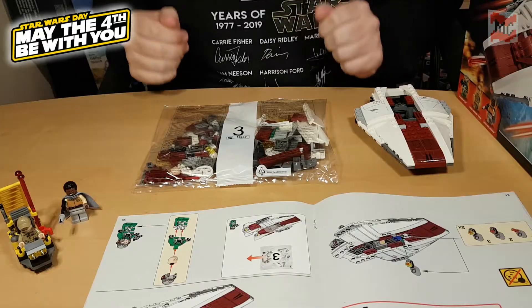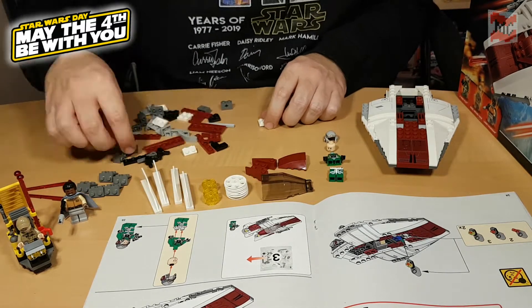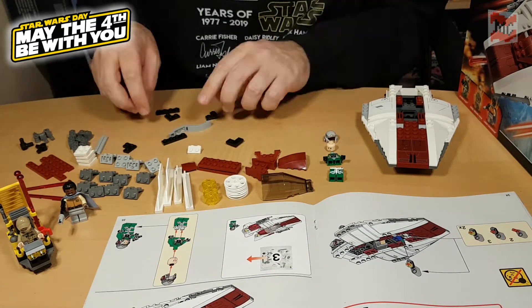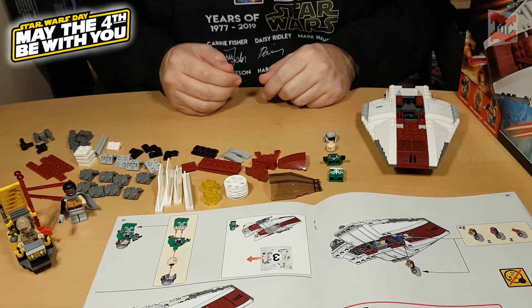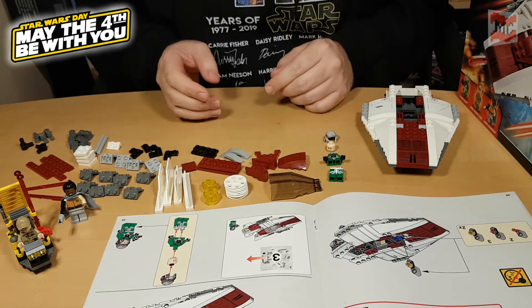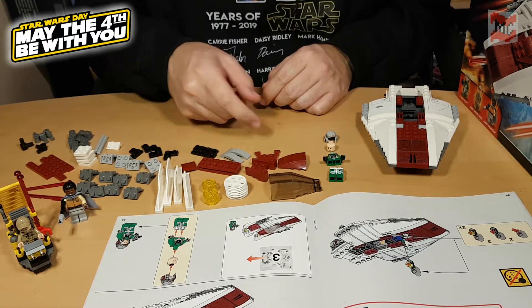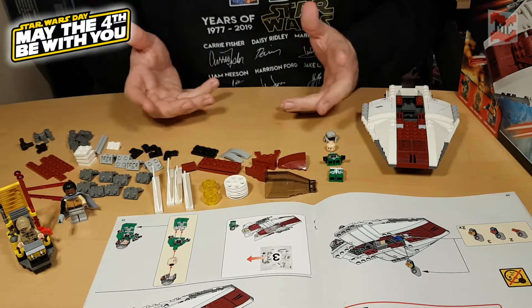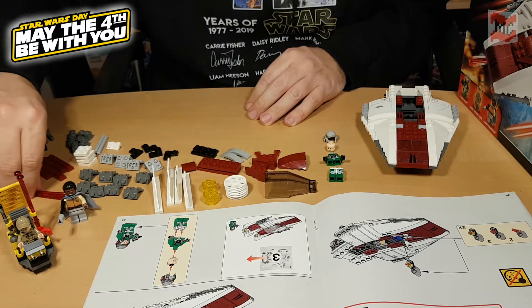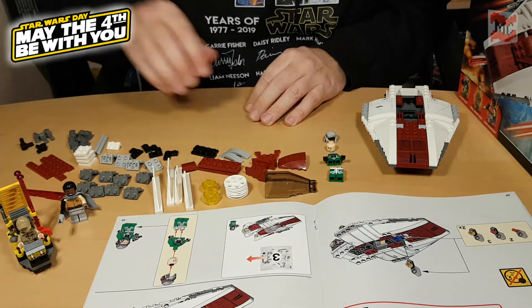But we won't let that stop us, we will just continue with bag number three. And that's what's inside bag number three — the rest of the build. We got the pilot of the A-Wing, we got the canopy, the rear wings and of course two missiles.